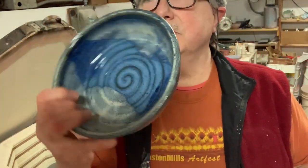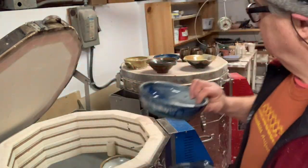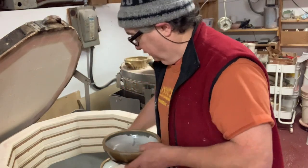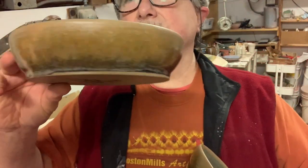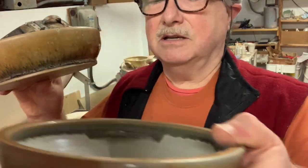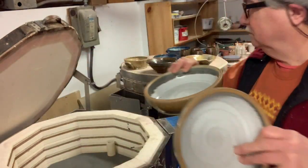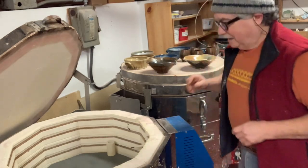I also did a set of pasta bowls — they're very like a wide bowl. I have four of these as a set. Oatmeal always does a really nice crystal thing over the top of whatever glaze you put it on.